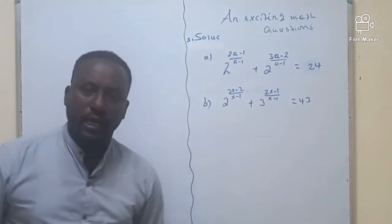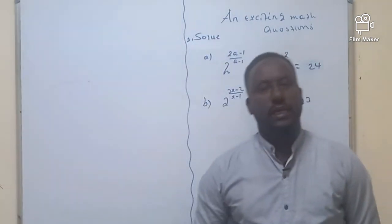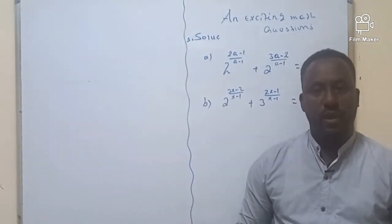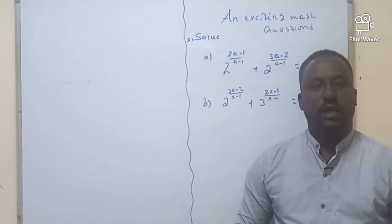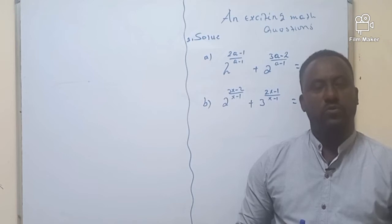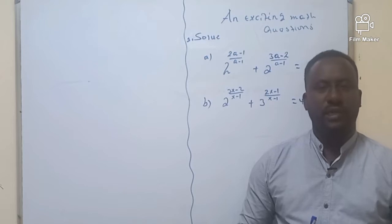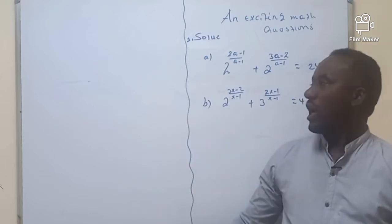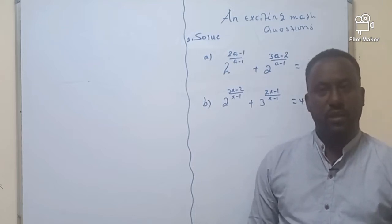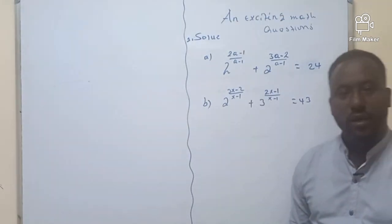Hi everyone, welcome to ATOMA16. If you are a new member of my YouTube channel, don't forget to share and subscribe to ATOMA16. In our two-day lesson, I'm going to show you how we are going to find an interesting, exponential and very exciting exponential equation. How we are going to find the solution of this problem? You need a special technique in order to solve these exponential problems.